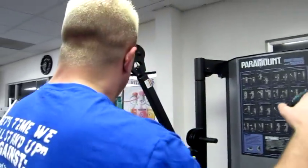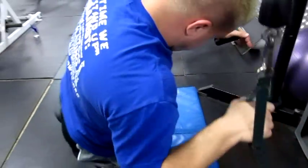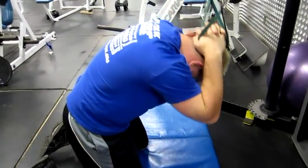What you're going to do is grab some cables. You're going to use a mat right down here. You're going to go on your knees. I like to put the cables right next to my head, kind of grab the back of my head, and crunch right here.